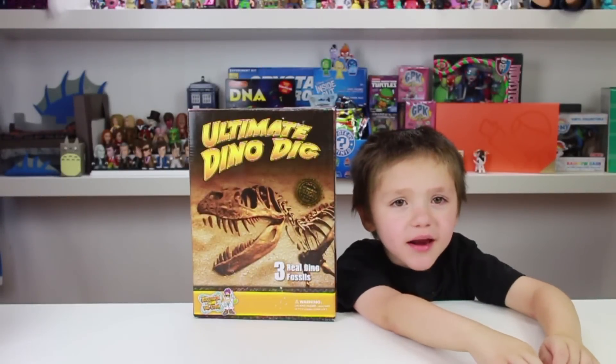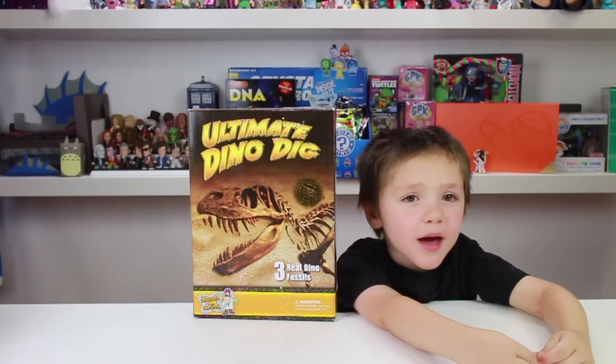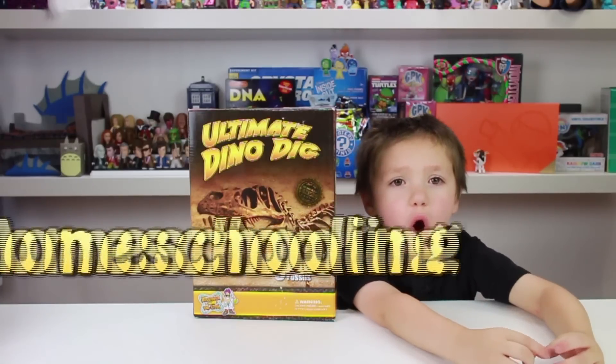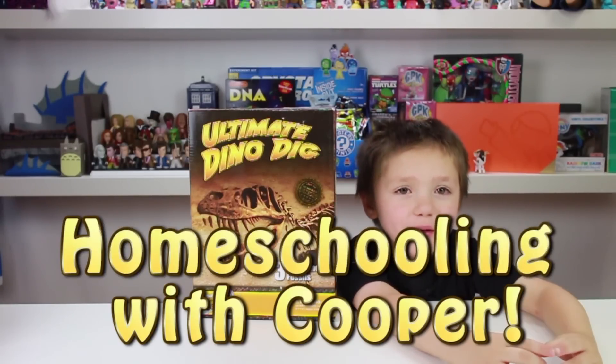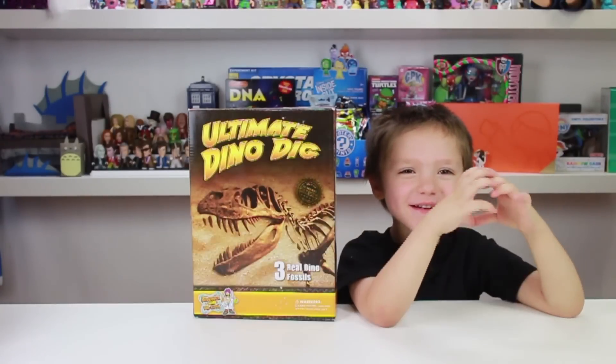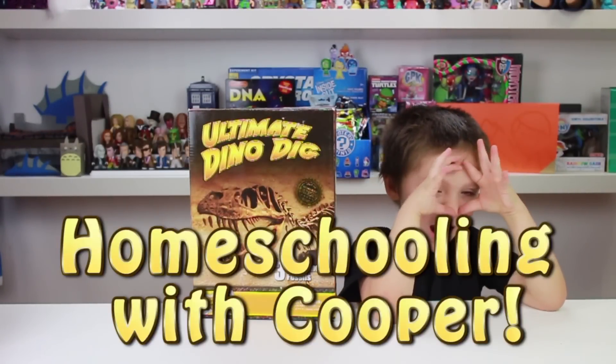Hi everyone, it's Cooper Corn, and today we're going to do something called Homeschooling Cooper. Eyes open.